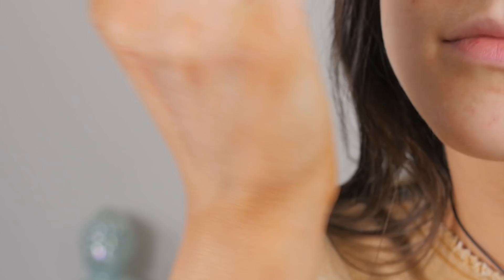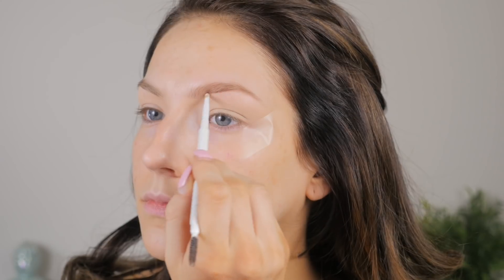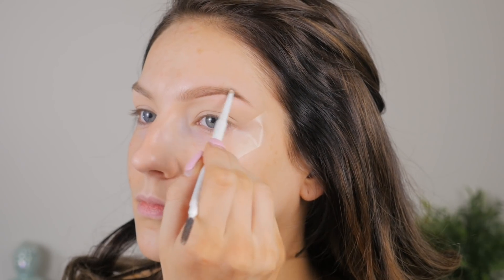I'm just going to add a little bit of Tarte Shape Tape all over my lids to prime, and some tape on the edges so I can get a nice sharp edge there.